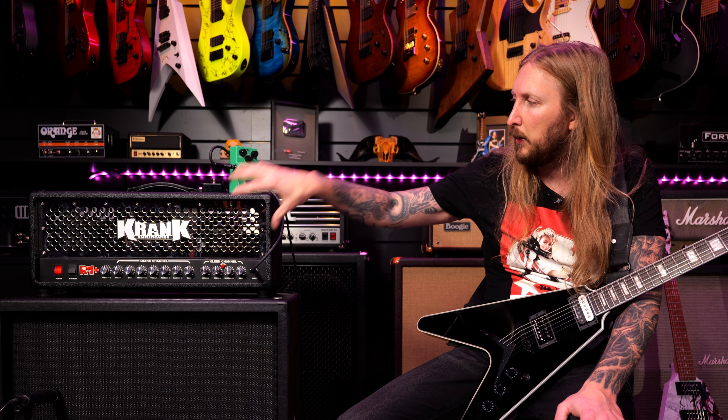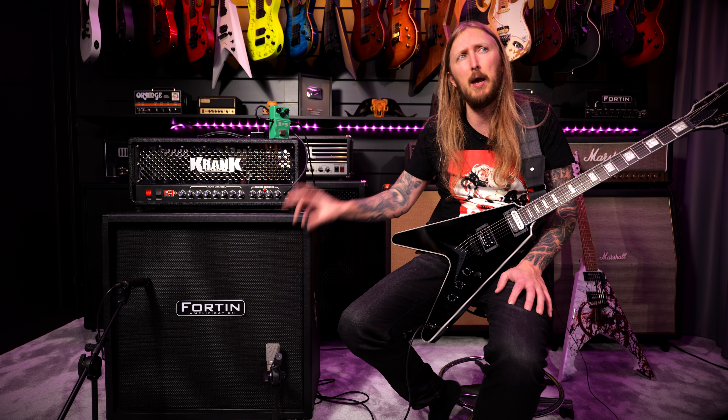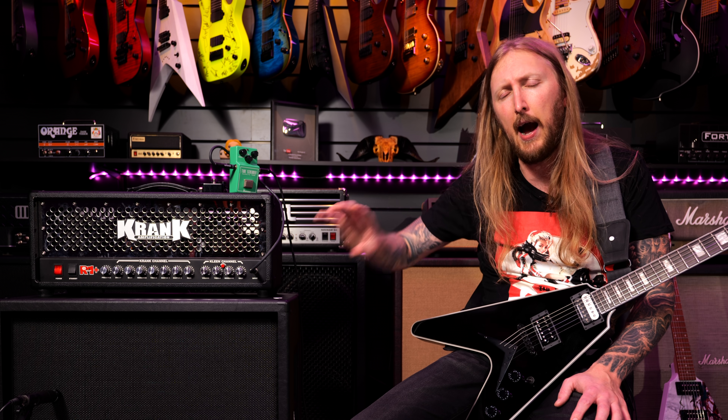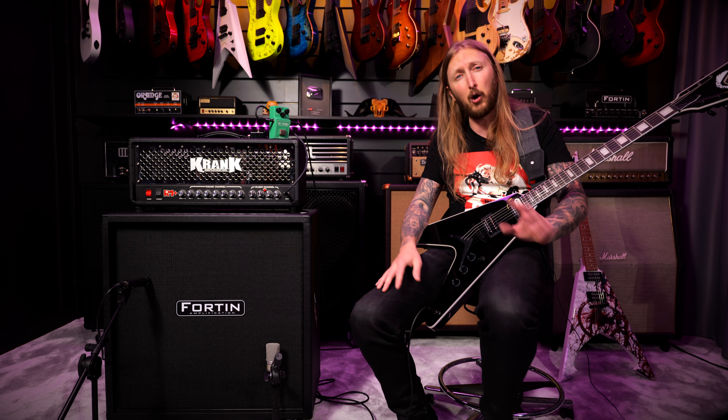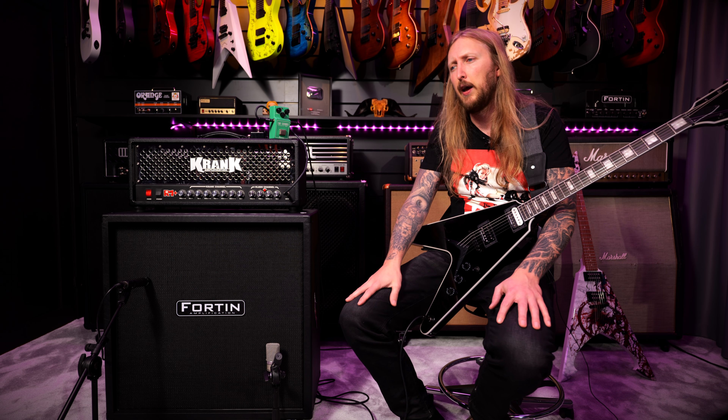I have a little extra thing to announce here at the end of the video. This whole cabinet setup with the microphone that I made for the Doomsday Machine tone video — you can buy this impulse response from my website right now. It's available, so you can use it in any plugin, any Axe FX, Line 6 Helix, or whatever. Just shove it in there — you can go purchase that on my website right now. I'll put a link in the description. See you guys next time, thank you!